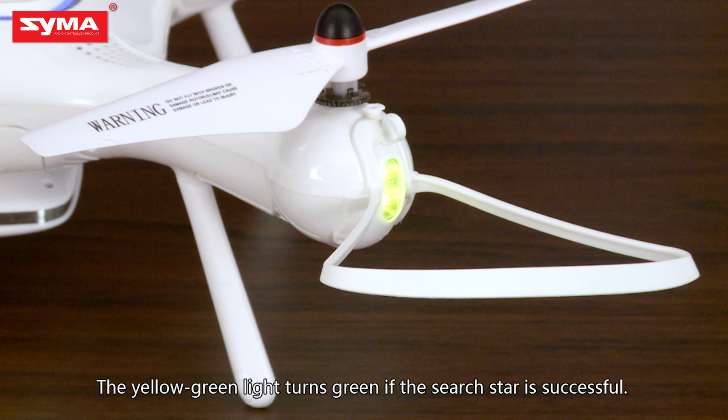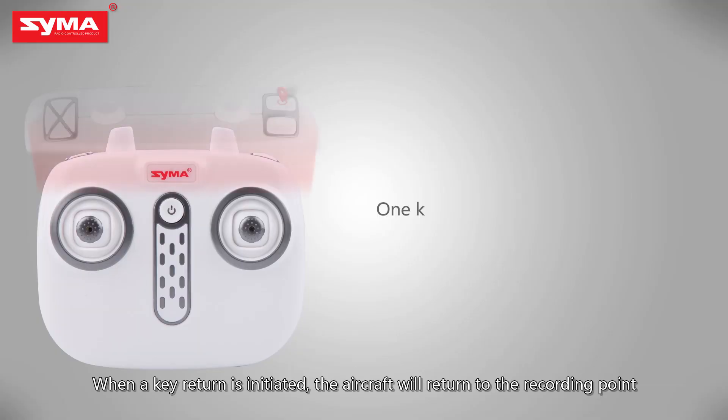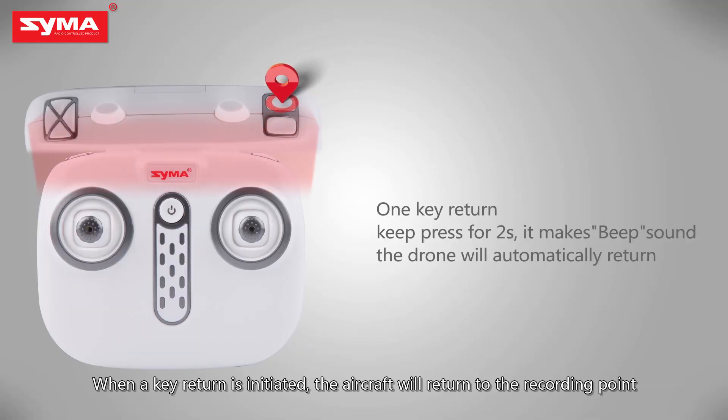The yellow-green light turns green if the GPS satellite search is successful. When a one-key return is initiated, the aircraft will return to the recorded home point.